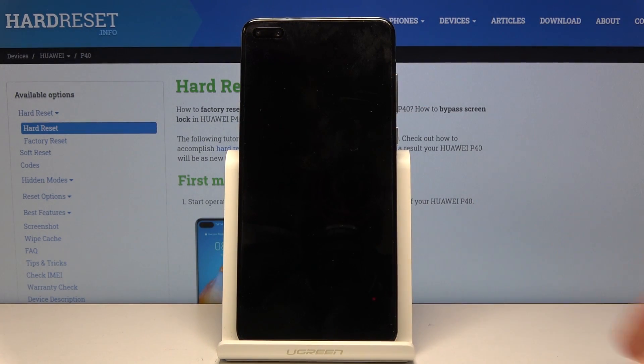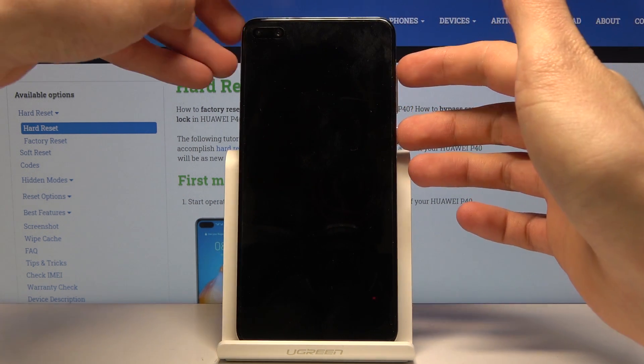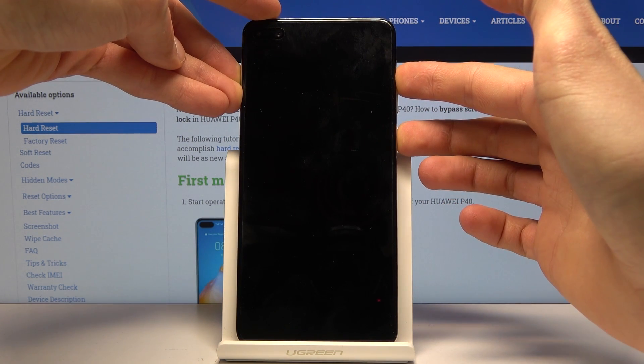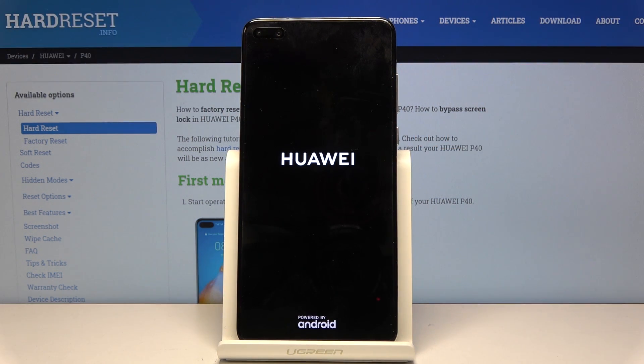Now this process also removes a screen lock if you have one that you don't know the pattern to. Once you shut off the device, what you want to do is hold the power key and volume up both of those keys at the same time. And when you see the Huawei logo you can let go.